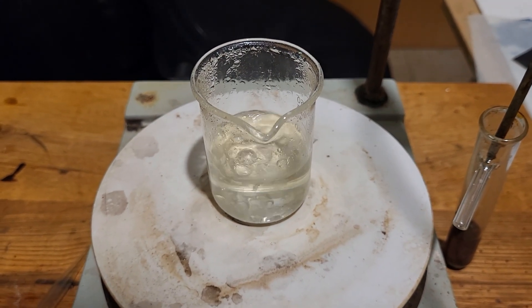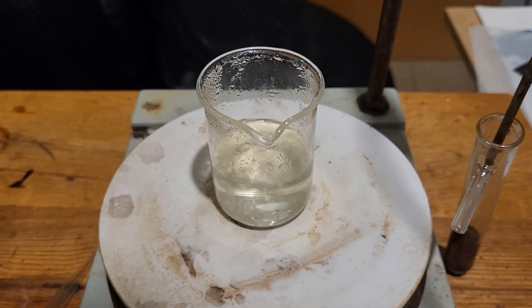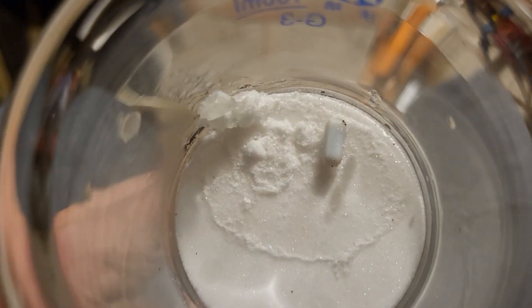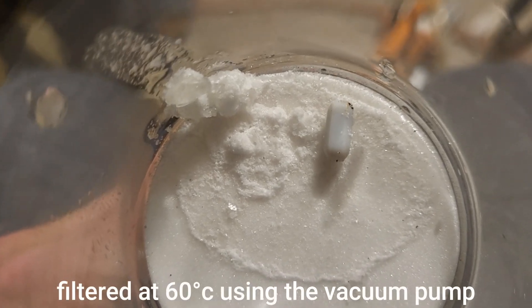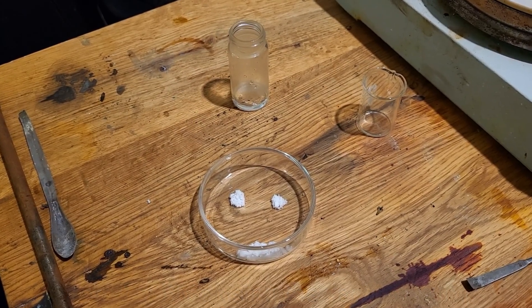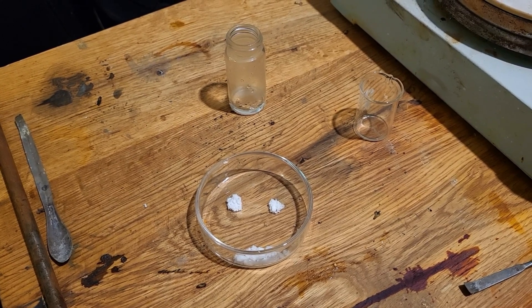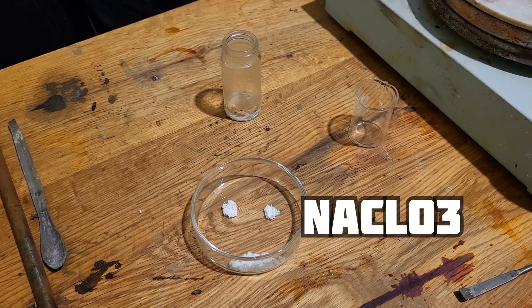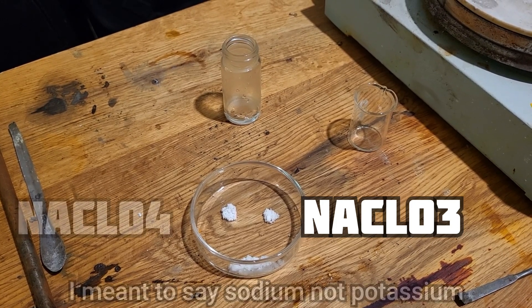The first crystals to crystallize will be perchlorate. Unfortunately I spilt half of it, but I've filtered this. We have two piles here: on the right is potassium chlorate, and on the left, hopefully, potassium perchlorate.